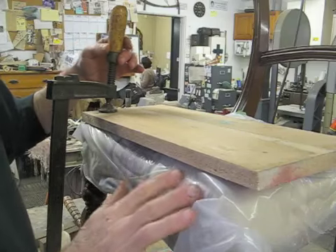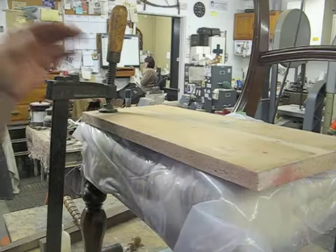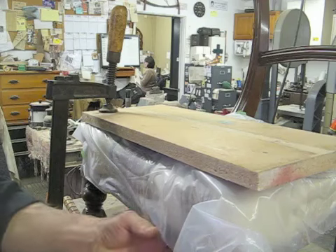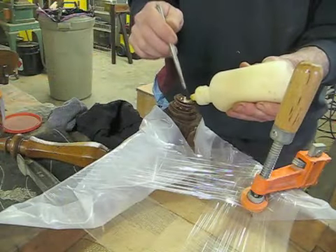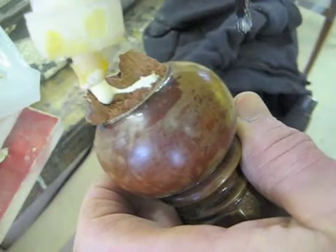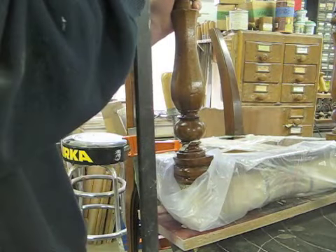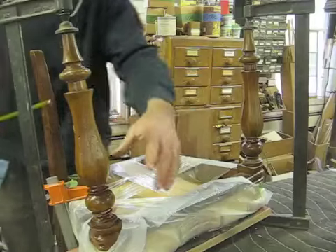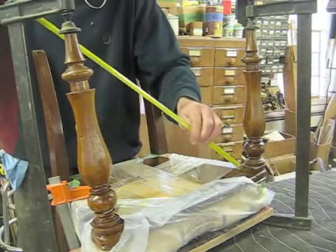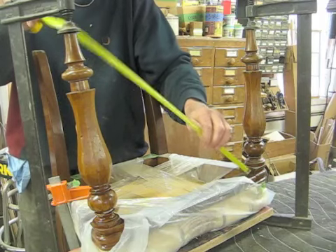As you can see, you've got the seat well protected with plastic, and I've clamped a board across here that will give me something to clamp to when I clamp this leg on. Even though I'm going to cut this and re-glue it later, I still want to make sure that I'm gluing it up square now.